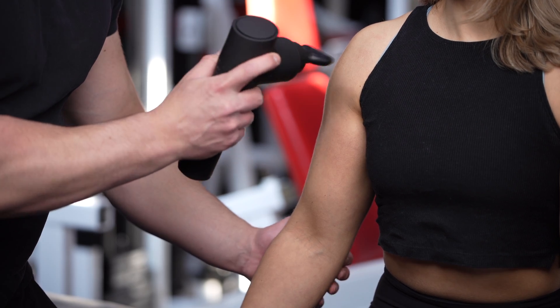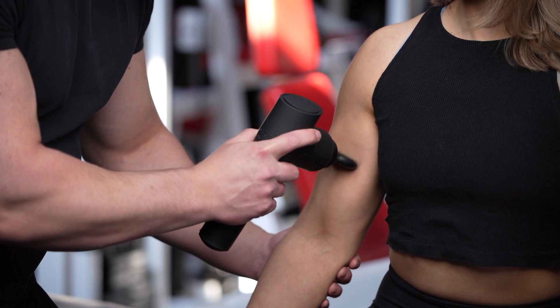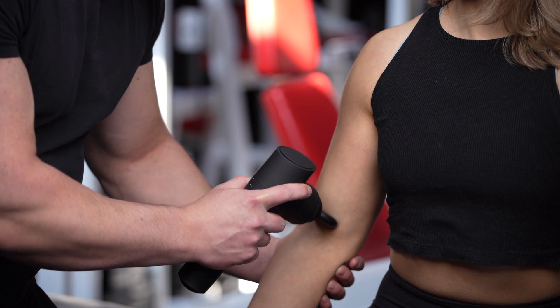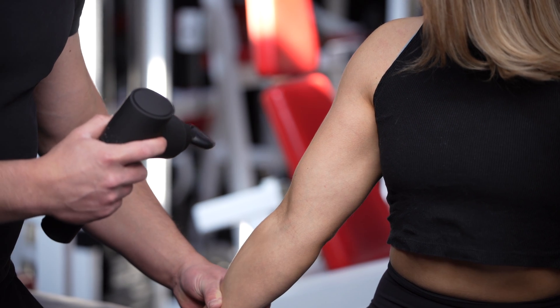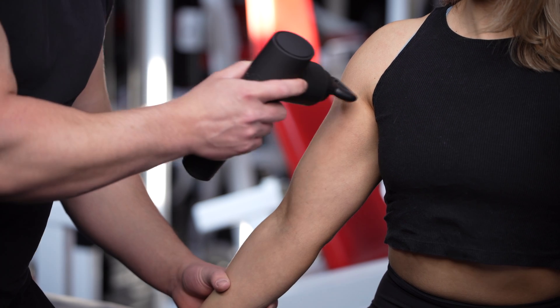I'm just going to go with a softer resistance. You can get your client to stretch out the muscle so that you get a closer look at the fibers.